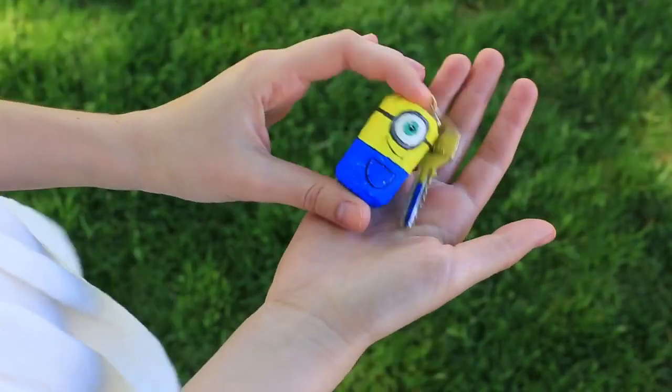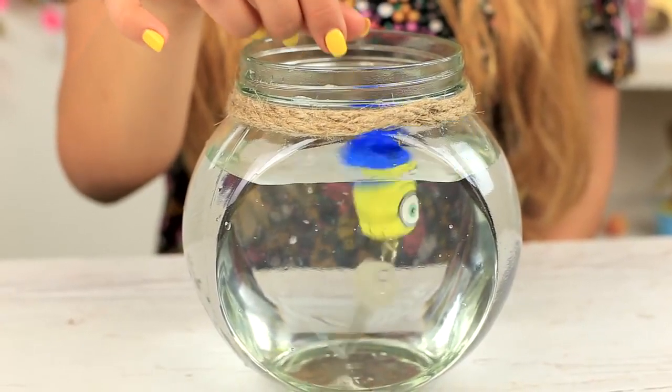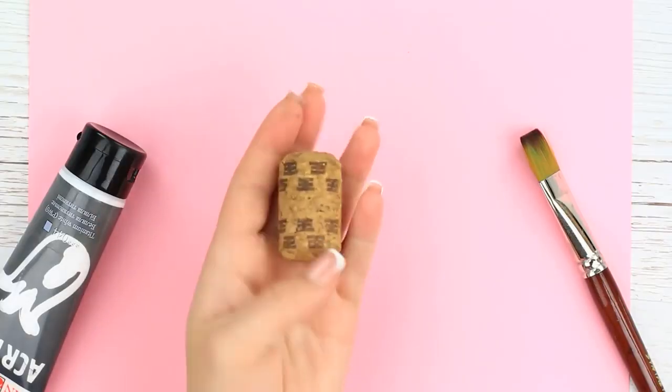Are you afraid you can lose your key? You can't if you get this lovely minion keychain. Even if you drop it in the water — we'll need a wine cork.